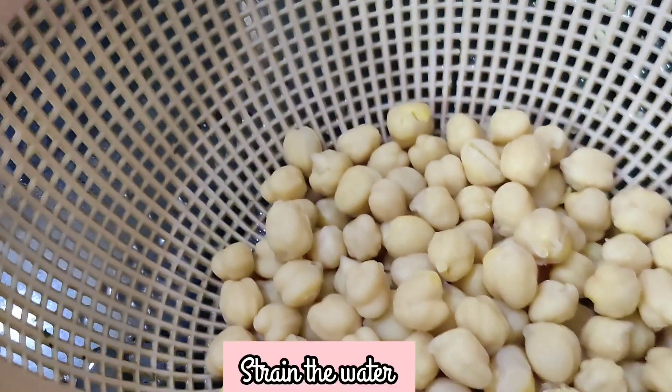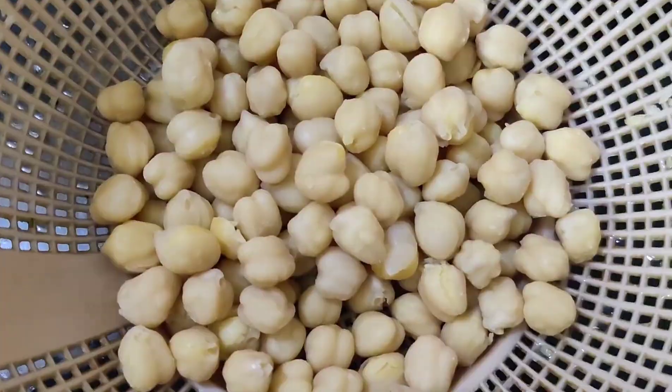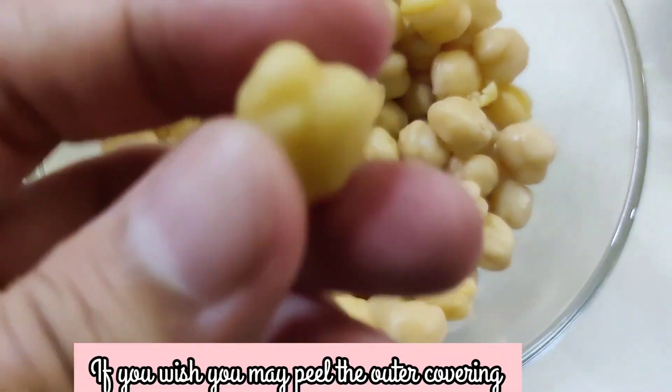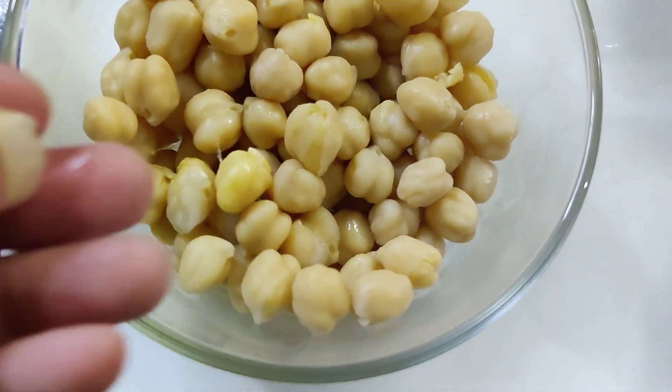Now strain the water. If you wish, you may peel the outer covering, but I'm leaving them as they are.